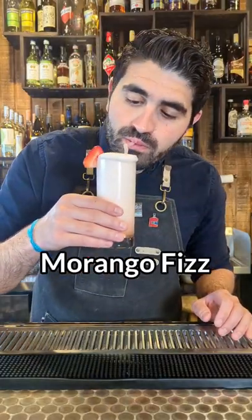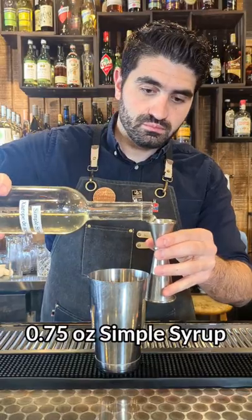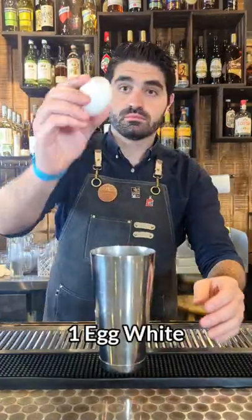How to make a morango fizz. We are first going to grab two whole strawberries and we're going to muddle them up real good. We're going to do three quarters of an ounce of simple syrup, three quarters of an ounce of lemon juice, two ounces of your favorite cachaça — I'm using Novofogo's bar strength.